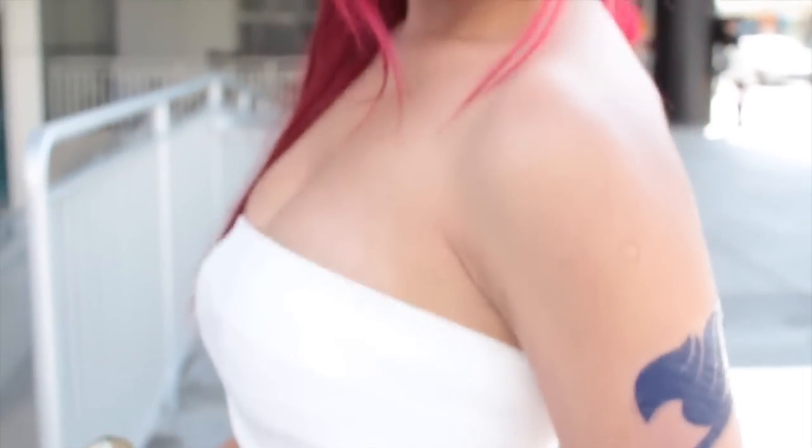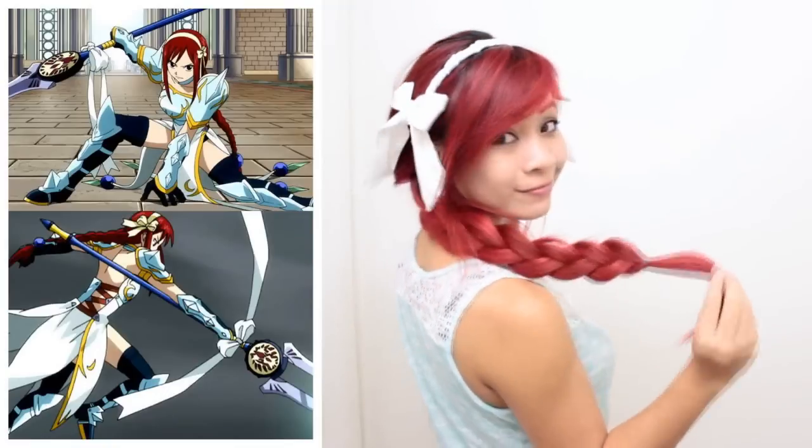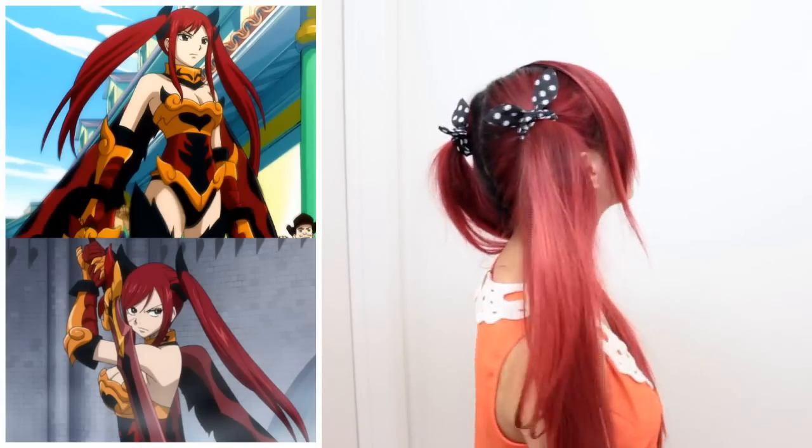Fairy Tail is one of my top favorite anime and I'm excited to dedicate this video to Erza Scarlet, aka Titania, the queen of fairies. I was really inspired by some of her hairstyles, so I'm going to show you how to do them. I cosplayed as Erza for Fanime and I'll share that at the end of the video. I hope you enjoy these cute and easy hairstyles you can sport to your next anime convention.